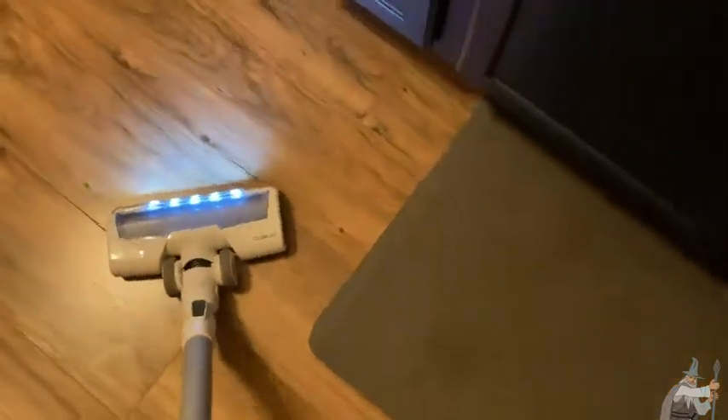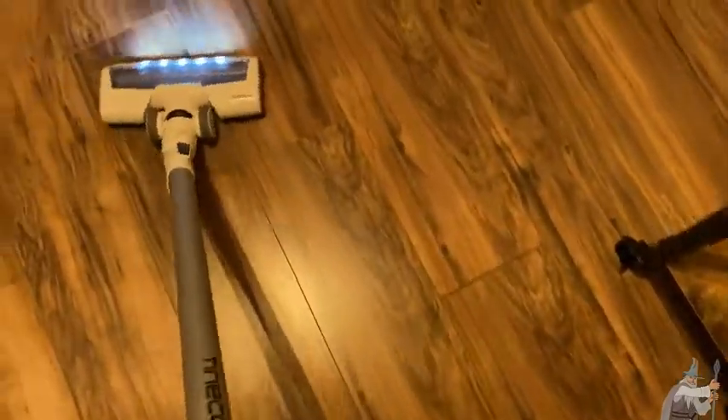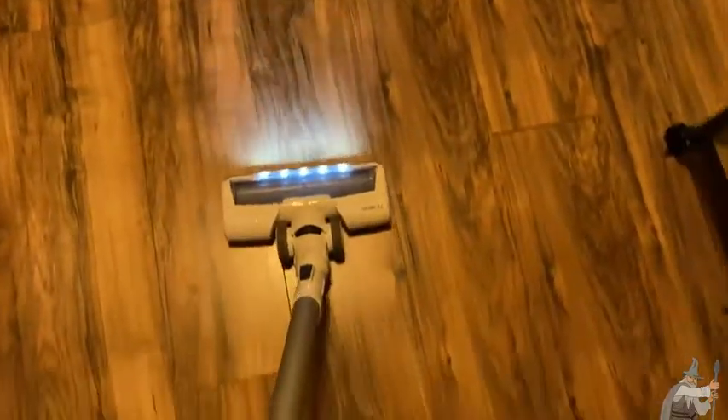I would say this is very comparable to the Nequer vacuum cleaner, which is another vacuum that I have that I really like. I would say that the mobility on this one is fairly comparable. It doesn't have the same feel as the Nequer — I think it's a little bit heavier than the Nequer, but it could just be in my head.